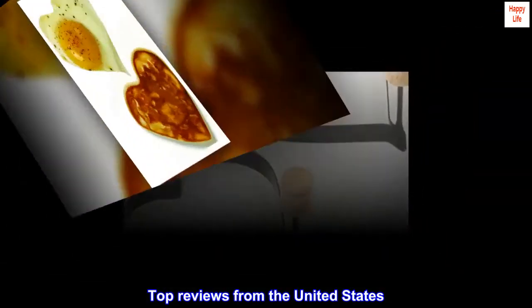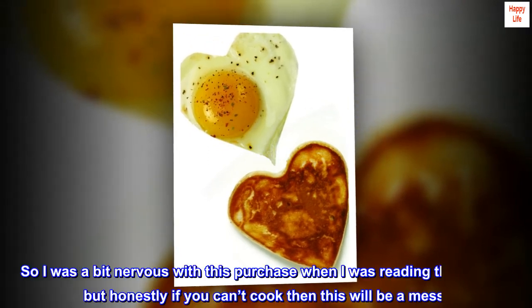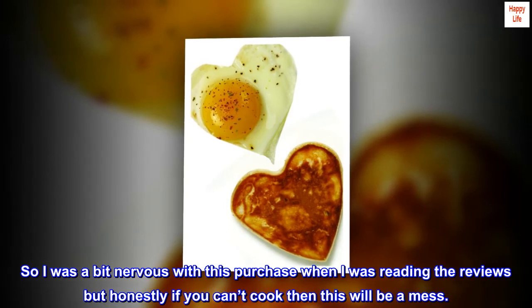Top reviews from the United States. So I was a bit nervous with this purchase when I was reading the reviews, but honestly if you can't cook then this will be a mess.